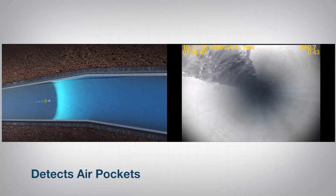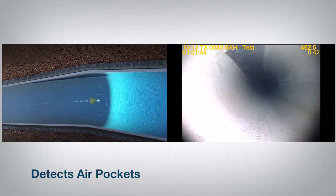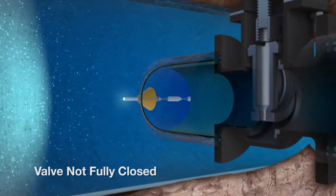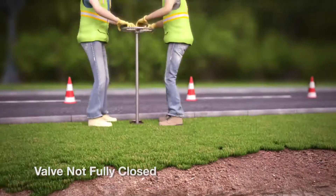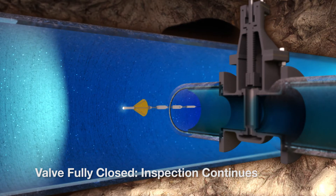In addition, the tool can detect air pockets in the pipeline, both visually and acoustically. As the Sahara tool inspects the pipeline, it may encounter valves that connect a high-pressure zone to a low-pressure zone. If one of those valves is not fully closed, Sahara can also detect the lack of isolation between zones during the inspection.